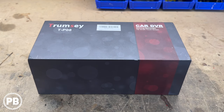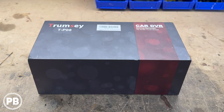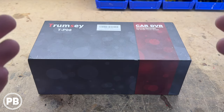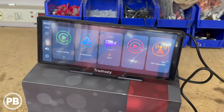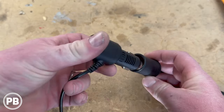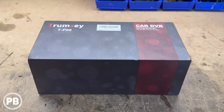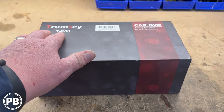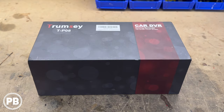Hey guys, Chris from ProvoBeast Audio Installation with just one question here today. Have you ever asked yourself if there's a product out there that not only is a DVR dash camera recorder, but a backup camera, a car radio, and something that was a touchscreen with Apple CarPlay and Android Auto that was easy to install at home? Well, you're in luck because today we present you the Trumsee T-P08 Car DVR HD Smart Touchscreen.